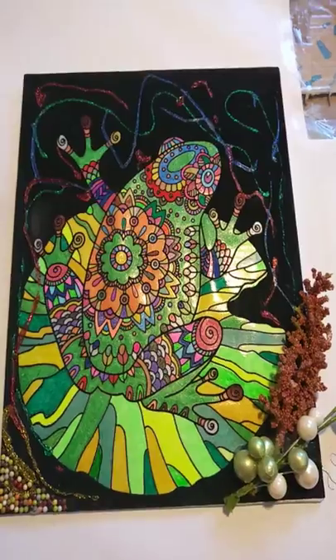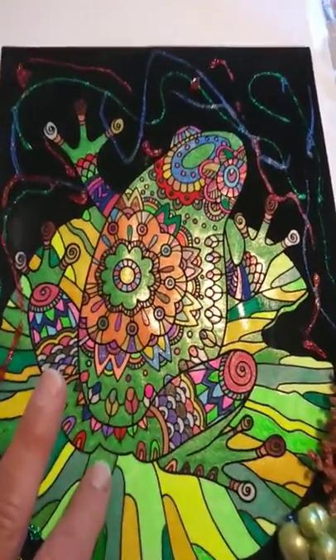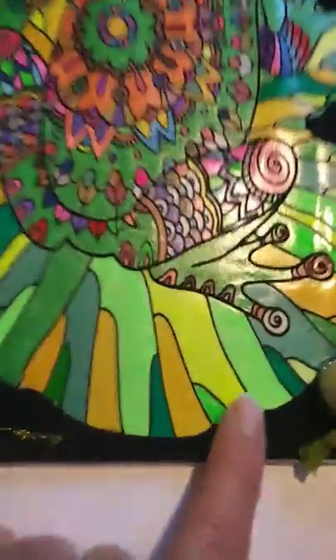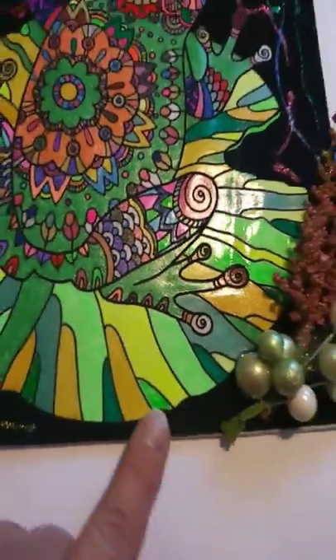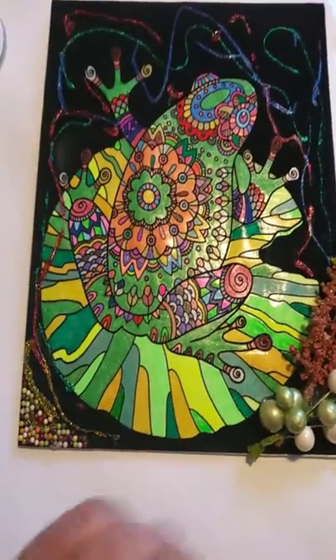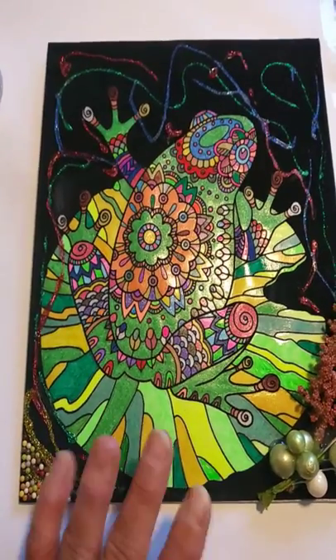I started out with an empty velvet coloring. This is the velvet coloring that you can buy at Walmart or online. I bought this one at Family Dollar and it was $1.